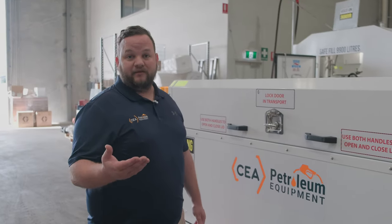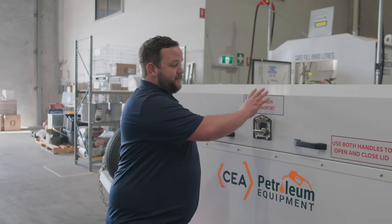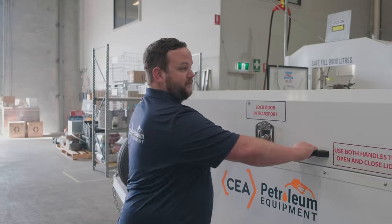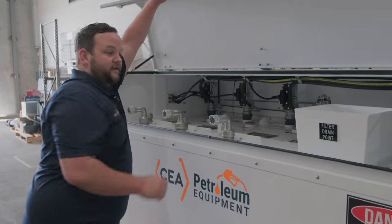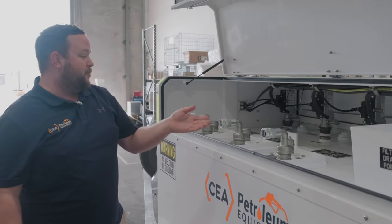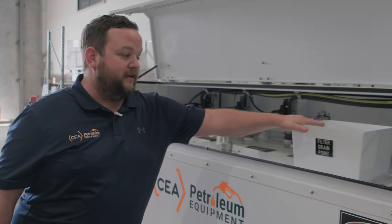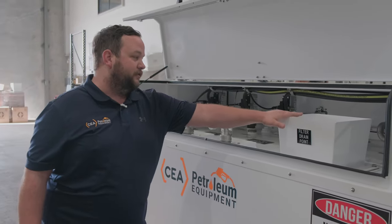To make life easier when it comes to transporting these trailers, we have three compartments that are opened using gas struts. On this side you can see the fill point for our three new products, and we also have our waste oil point where you can pour into as well.